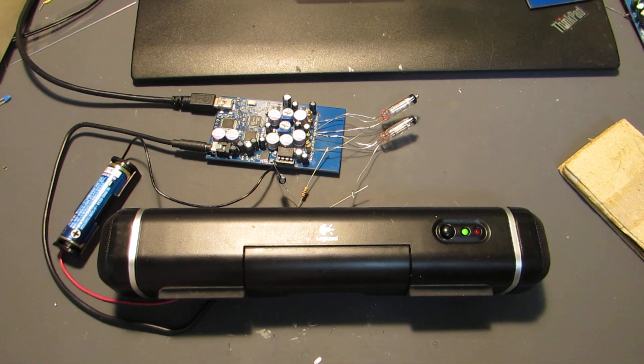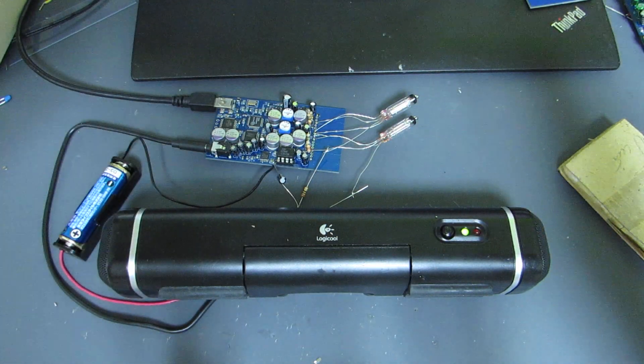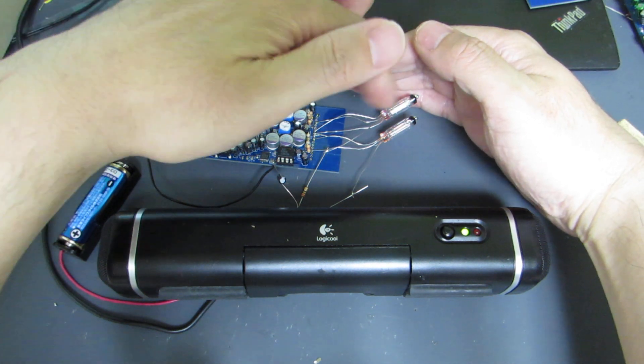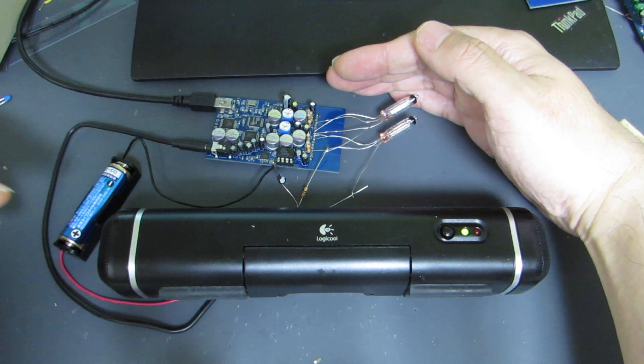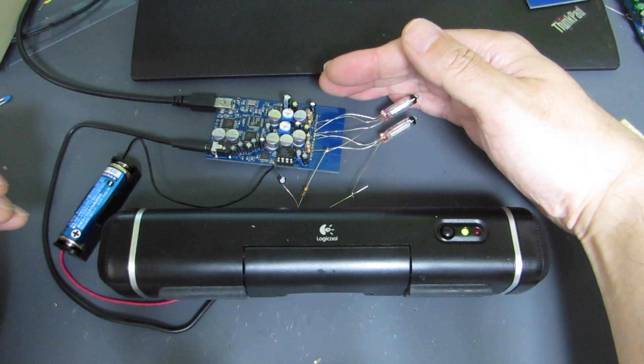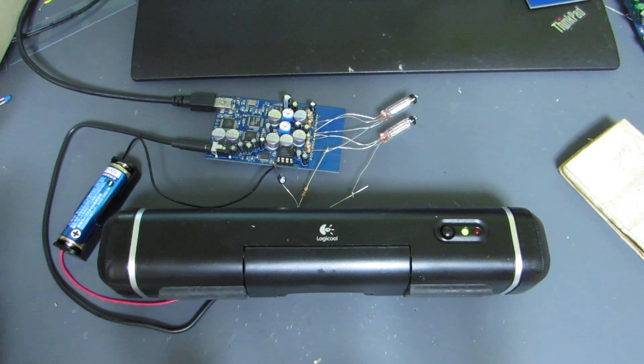And I hope you can see — as with the triode tube, it has a small illumination. I can see a blue illumination, very weak, but it has a blue illumination inside this tube. It's very similar to the triode tube, but it's not a triode tube.